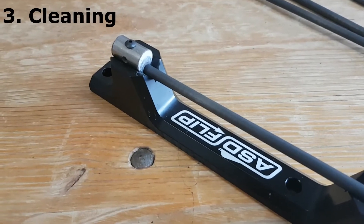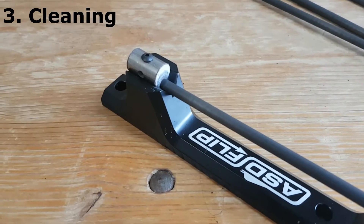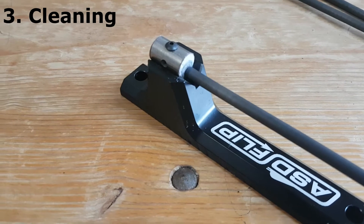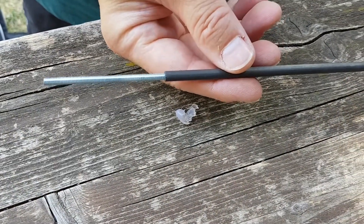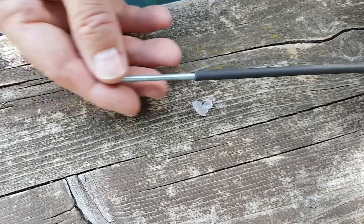Third step: cleaning. Cleaning the shortened raw shaft is important. I use a piece of paper or cloth for that, and additionally you can clean it with a threaded rod or a long piece of metal. The weight of the raw shaft must be the same — that's very important.